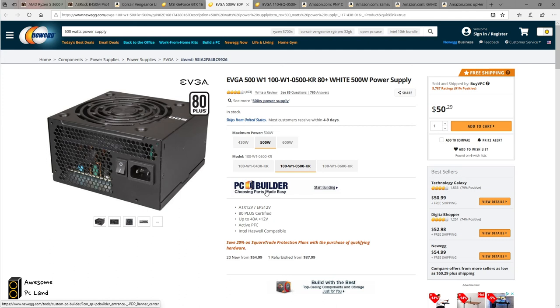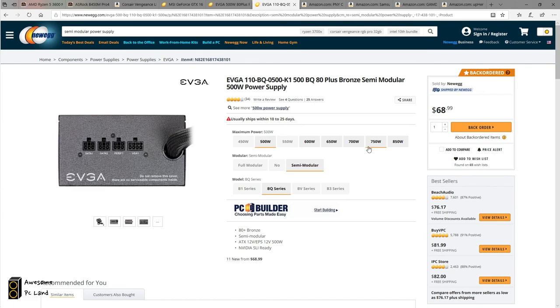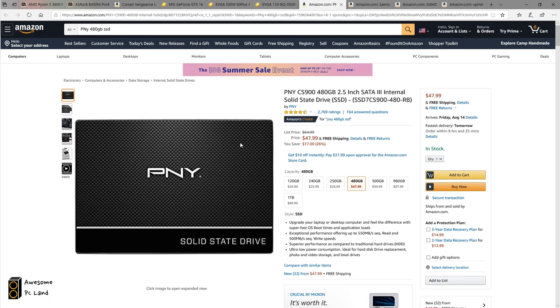The next topic is the power supply. I have two power supplies from EVGA and currently have no issue with them, so I picked up this one for $50. If you're able to spend an extra $19, I would recommend buying the semi-modular one, because it means you don't need to use wires you don't need — it makes it much easier to organize your cables while building.